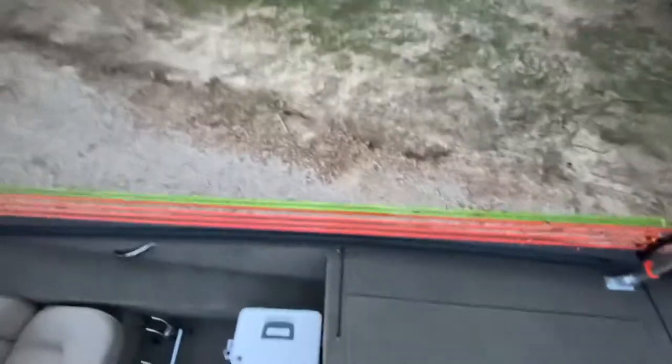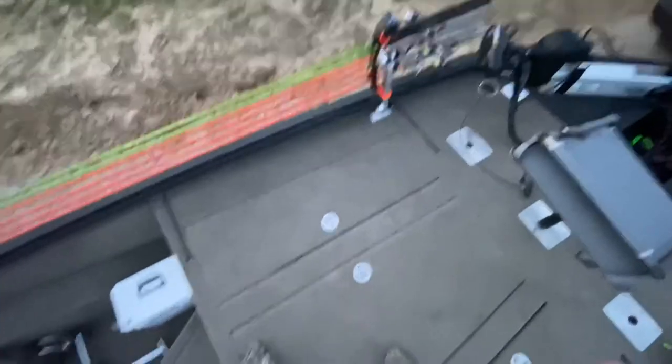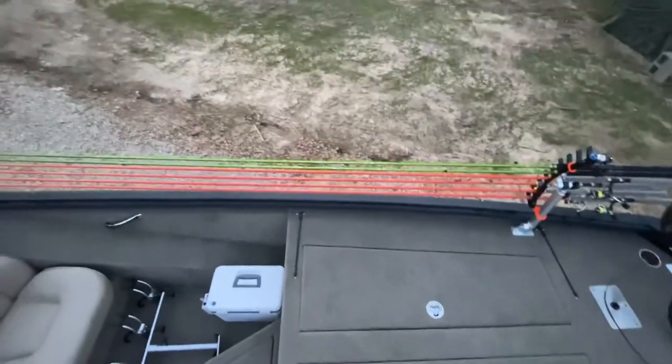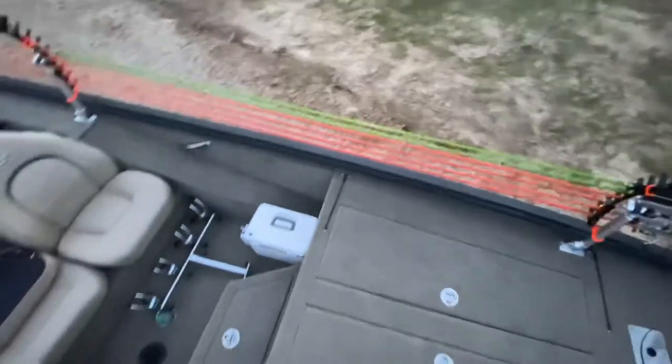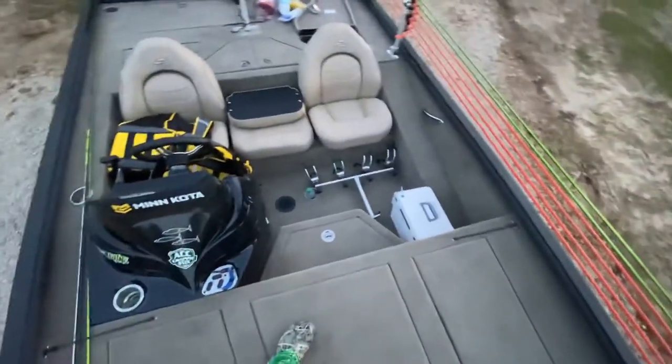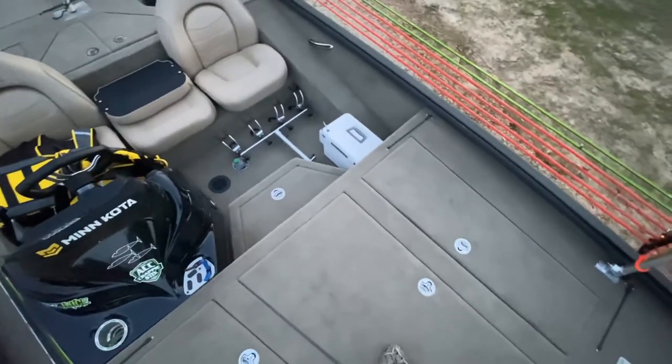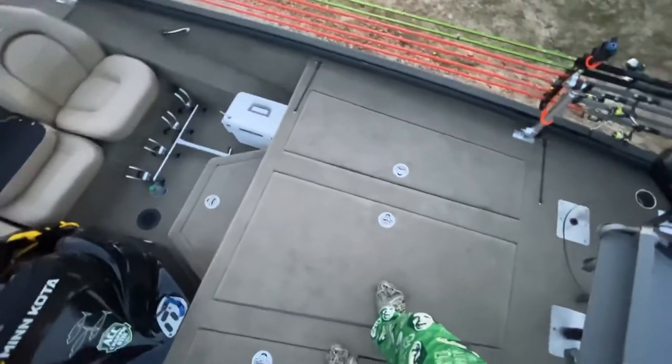Hope y'all enjoyed the quick little tour. We're definitely going to put this boat in the water a lot more. I'll put a little LiveScope video at the end. If people have any questions about LiveScope, comment on it — I'd love to help y'all learn it as I learn it. Hope everybody has a good evening.